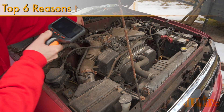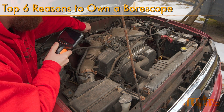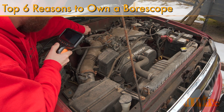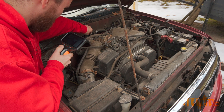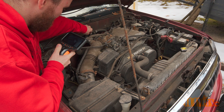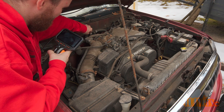Hello viewers, FordDIYers here with another video for everyone. In this particular video I'll be going over my top six reasons as to why a borescope is a great addition to anyone's toolbox for automotive repairs. Ever since Teslong sent me their borescope years ago, it's been a huge addition to my toolbox and has been used to help improve my videos.